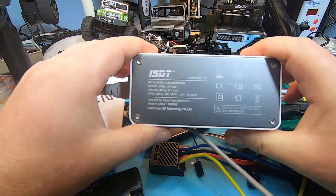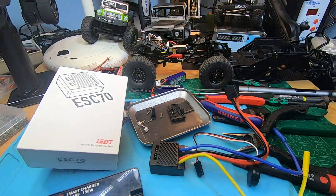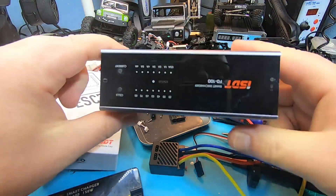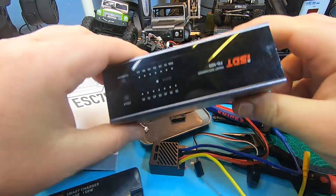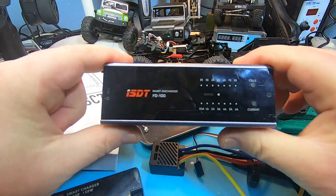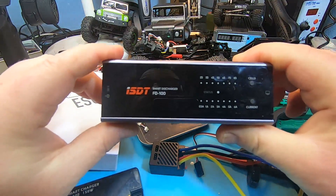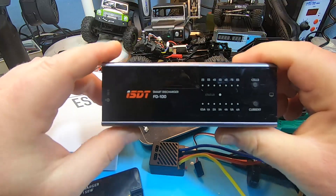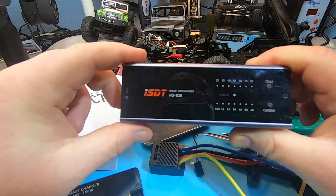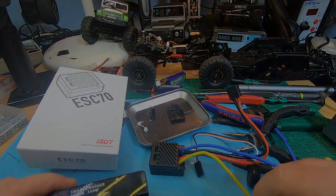I also have a Q6 Plus charger and the T8 charger, but I prefer the programming style of the SC 620 and SC 608. I really love my tiny ISDT power supply — it's totally silent. I love my small ISDT discharger, which I use regularly when I didn't fly all the batteries in the field. I have several ISDT nickel-metal hydride chargers and the tiny battery lipo checker, which I regularly lose because it's so tiny — but I love it.